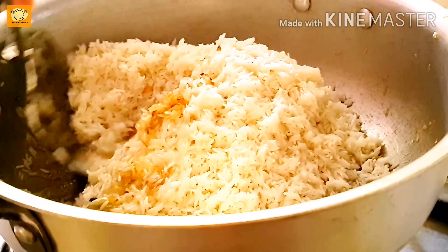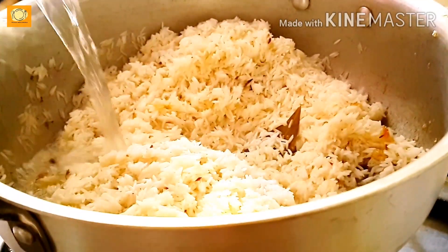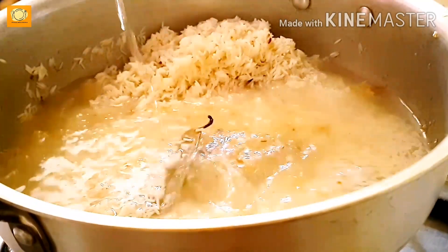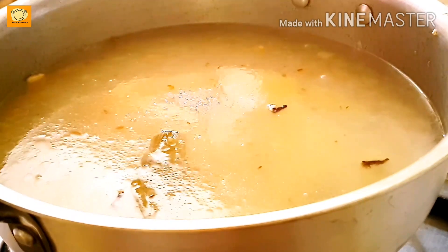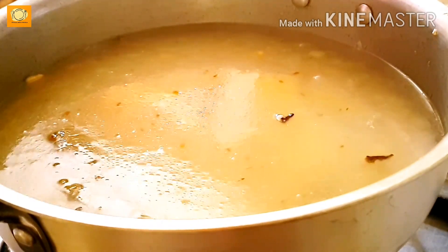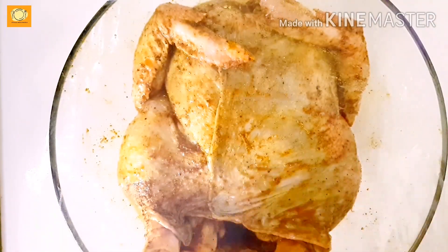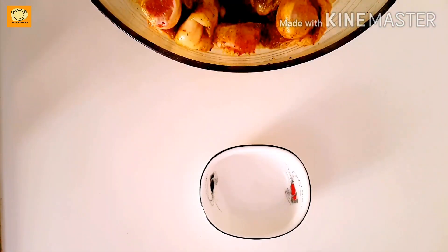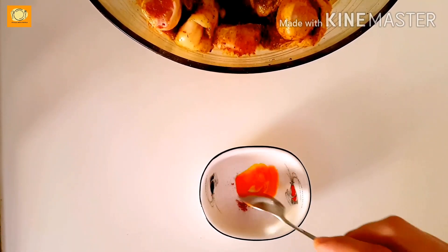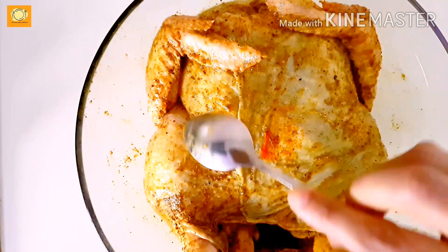The rice has been soaked for half an hour. Now add 2 cups of rice with 4 cups of water. The chicken has been marinated overnight. Now add a little orange food color or mix zafran for a good color and taste.